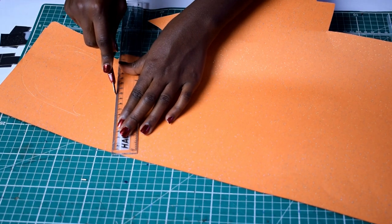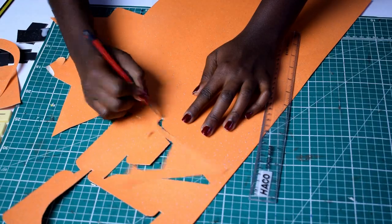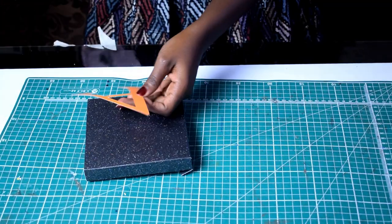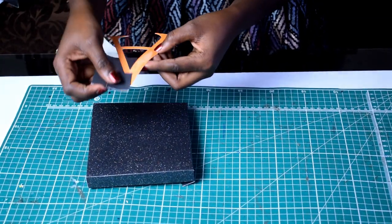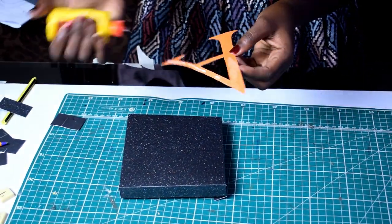If you have nice straight edges, use a ruler for a neat edge. Once you have the letters traced, take a knife cutter and cut the letters out. Then apply glue on the back side of each letter and attach it to the canvas. You're pretty much done with the letter.